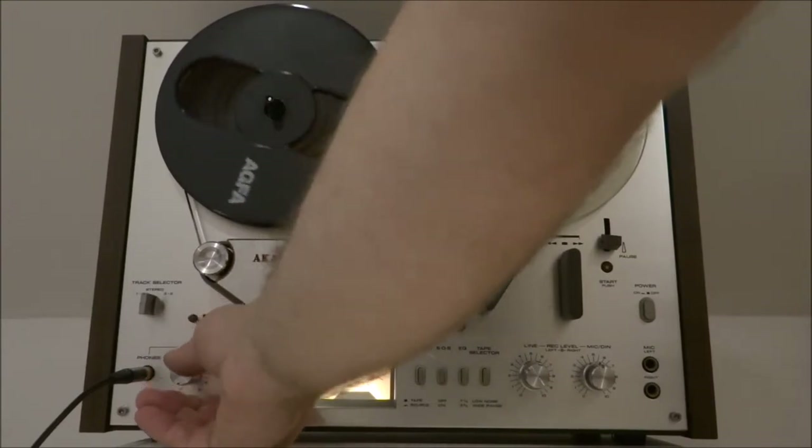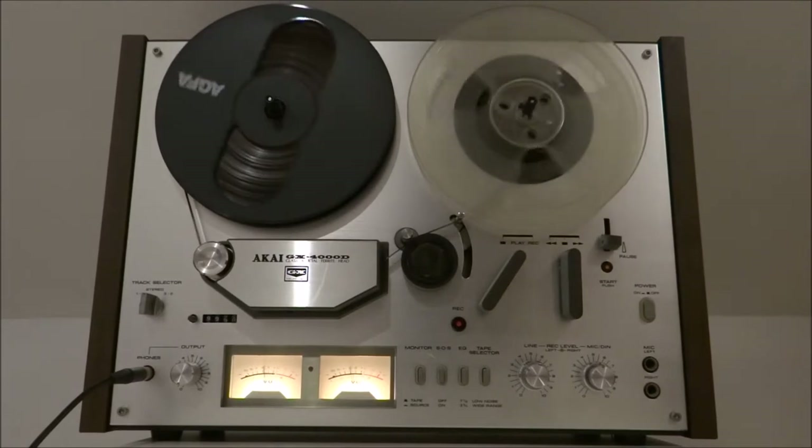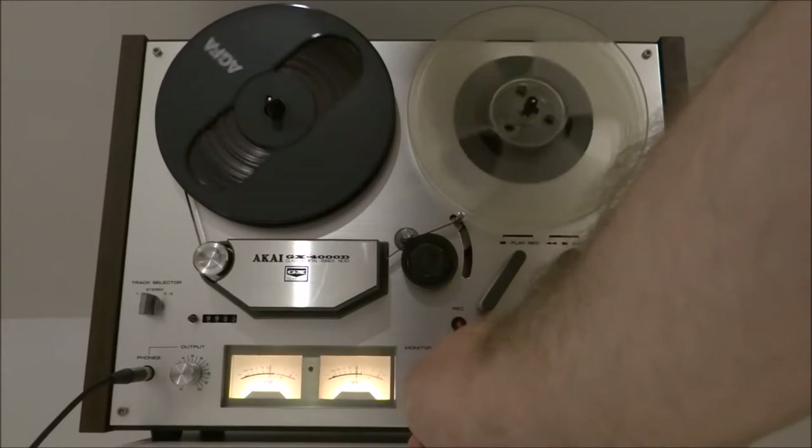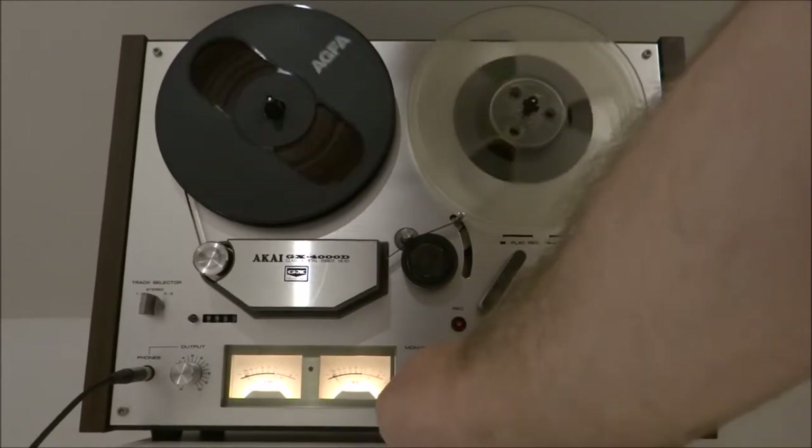I've got a clip you heard there — it was actually me recording that off my laptop. So yeah, I've got the cue options and monitor buttons all working.